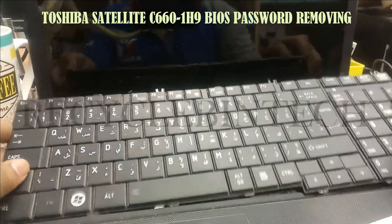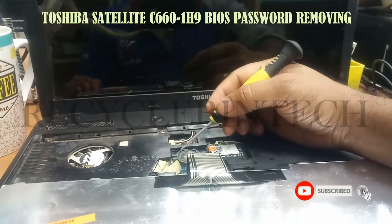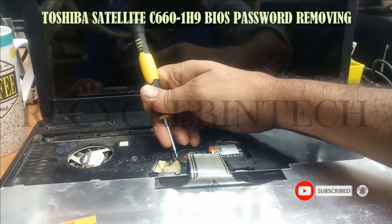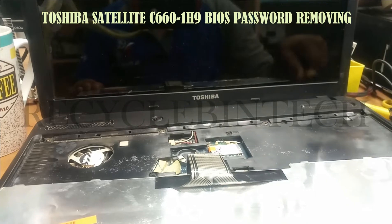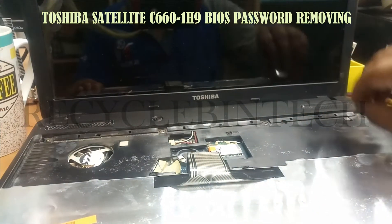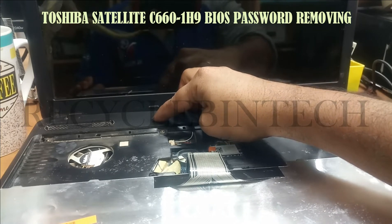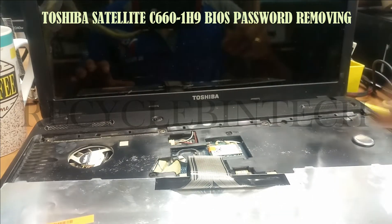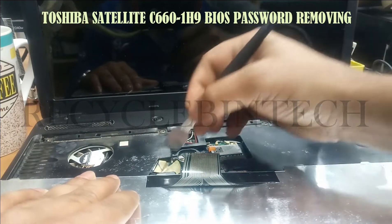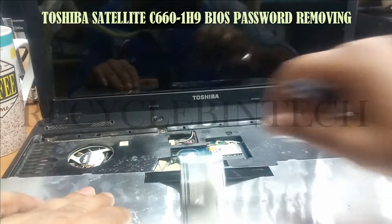Now slowly we remove the keyboard. After removing the keyboard, just remove the BIOS battery from the laptop. Be careful while you remove the BIOS battery because the outer layer is like plastic. Hold the power button for the same 5 seconds, because holding the power button will reset the power everything from inside the motherboard.